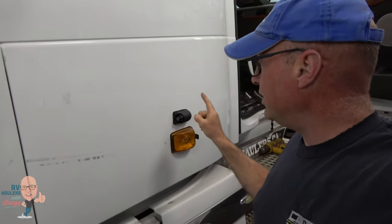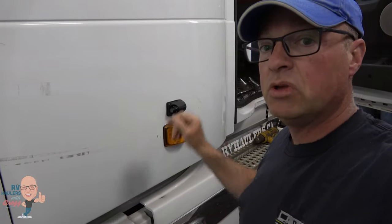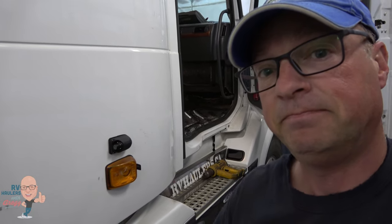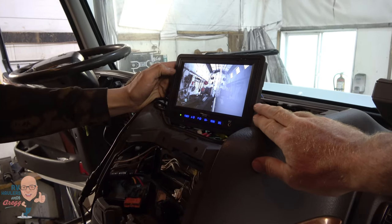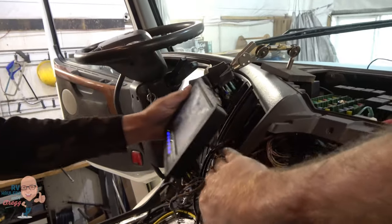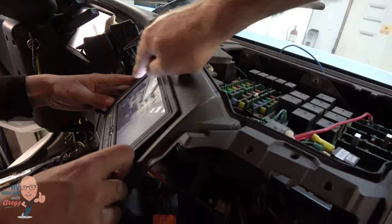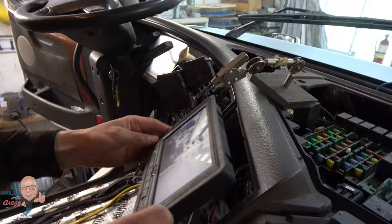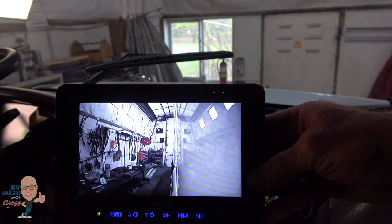One of the other things we're doing is adding side view cameras into the camera system already integrated into this truck. This is the CabCam system — our favorite. We take the effort to flush-mount it right into the dash opening. Spencer has it on the side view camera right now so you can see what that looks like.